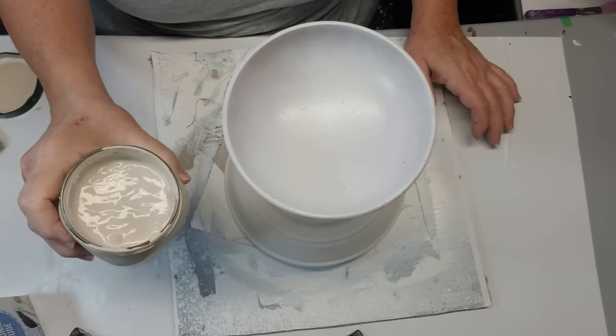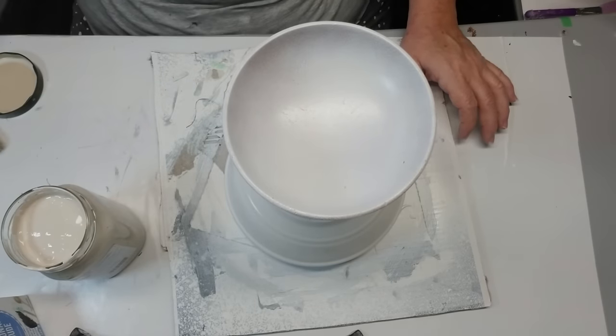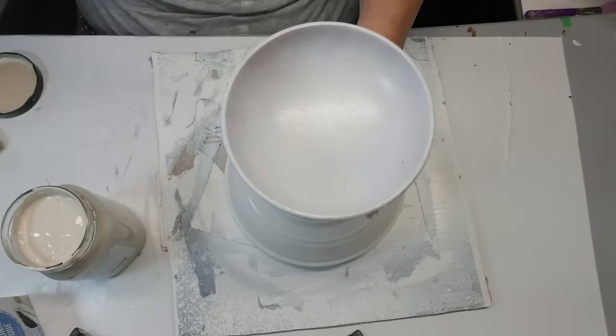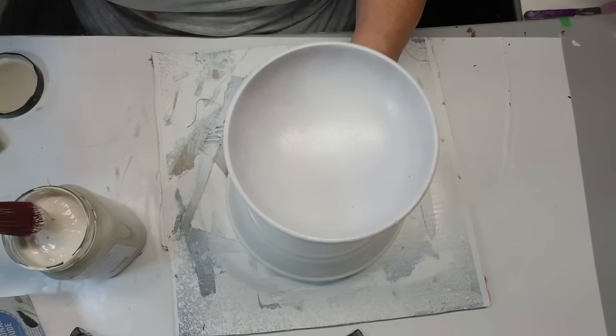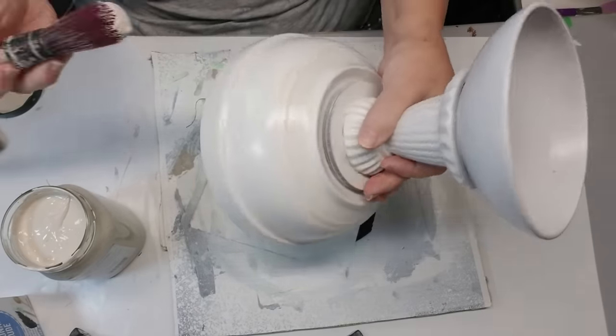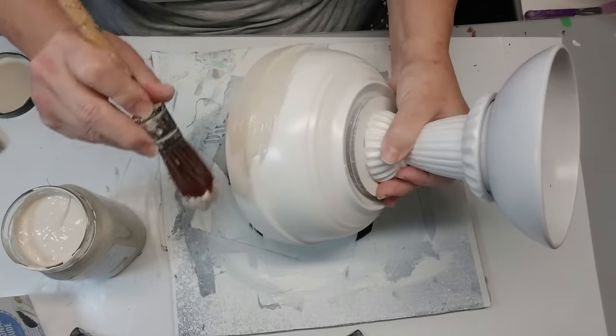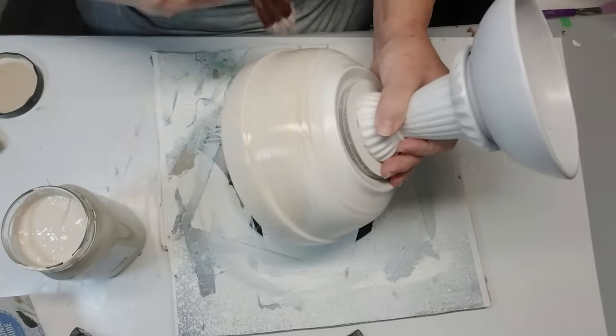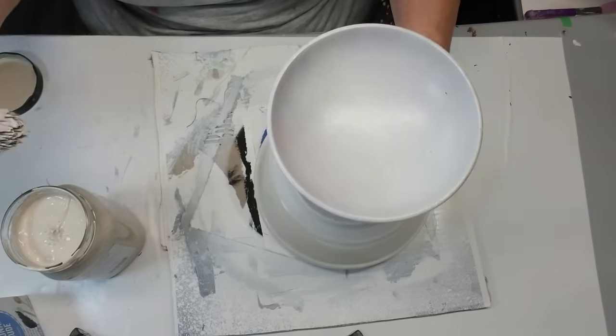Once it had sat for a couple of hours, I took it outside and gave it a couple of coats of white spray paint in a satin finish — that's just what I had in my stash. Before I did that, I covered the inside with some newspaper and painter's tape, because I didn't want the inside to get any paint on it. I want that to still be food safe.